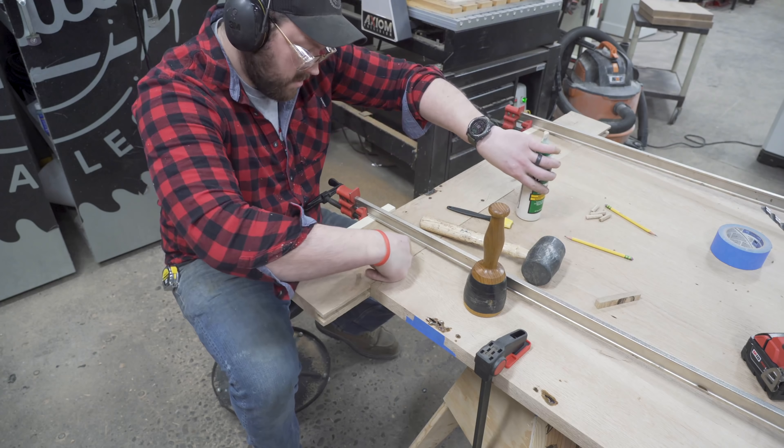In order to cut the tenon for the pocket of the metal, I marked them out using a bevel gauge at 10 degrees — this is a marking knife. Then I measured it all the way around. I will remove most of the waste with the router, which will give me a nice shoulder, and then I will come back and clean it up with my hand planes to make it fit tight.